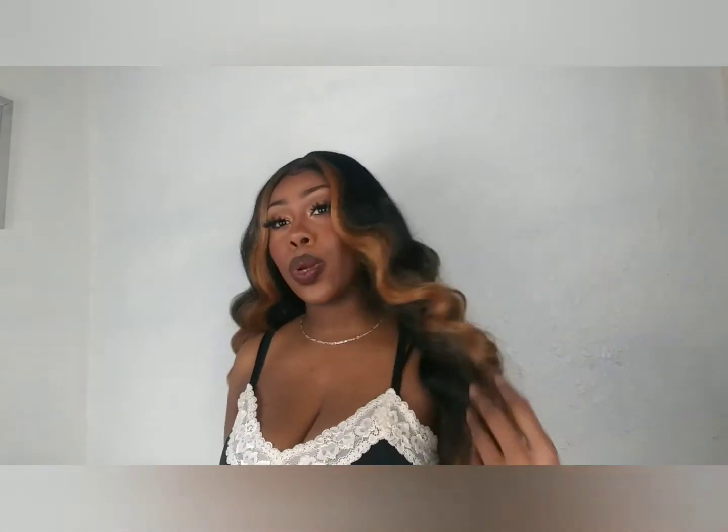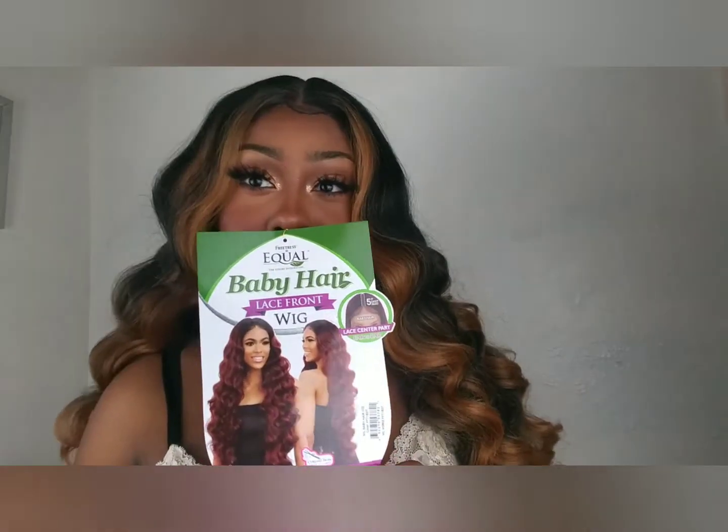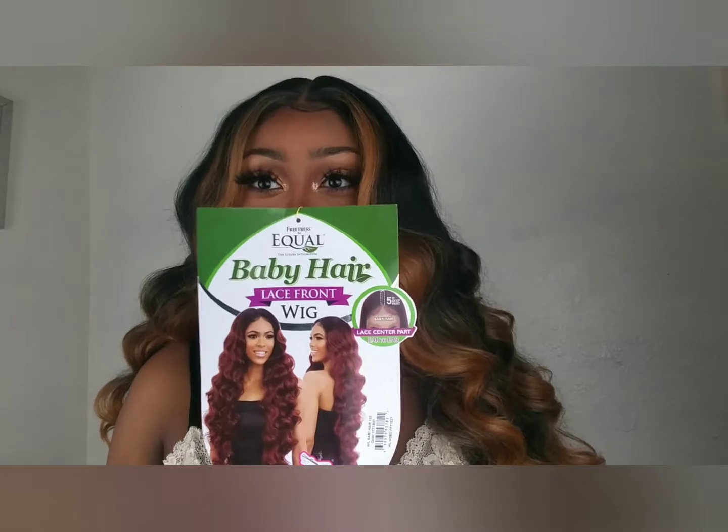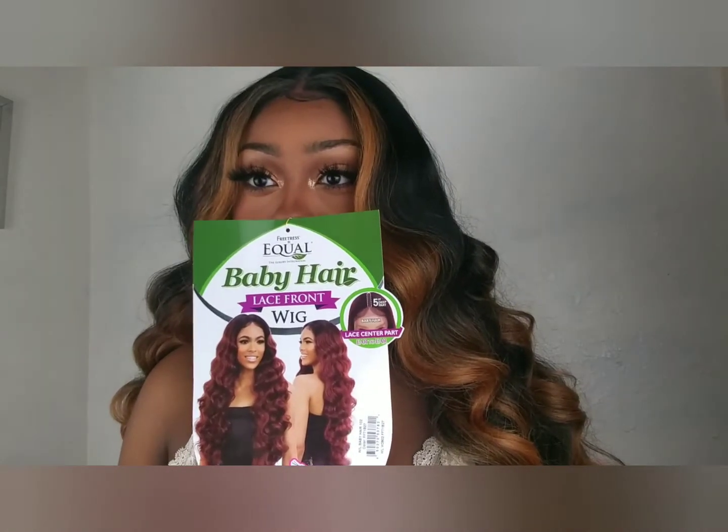Hi guys, it's Sugar. I'm going to be doing a wig review on this pretty little thing right here. I just love it — I've never been so excited about a wig with color in it in my life. And this is her right here — I mean, hype, I'm so excited.